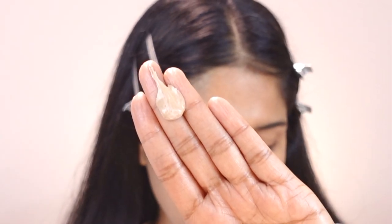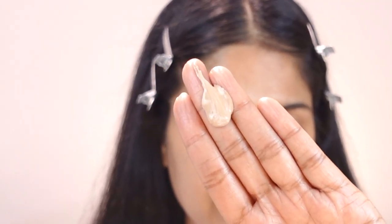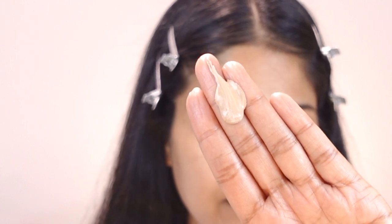Usually with tinted sunscreens they say to shake before use, but with this one it doesn't say that anywhere. Even if I shake it, I don't feel anything moving inside. As you can see when I dispense it, there is a white liquid and a tinted liquid — they're not homogeneously mixed. What I do is just mix them right here on my hand, rather than spreading all over, and then start applying it onto my face.